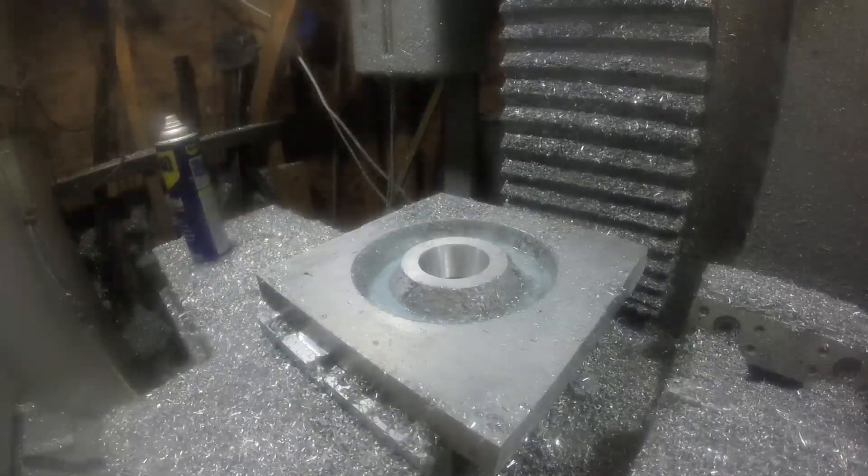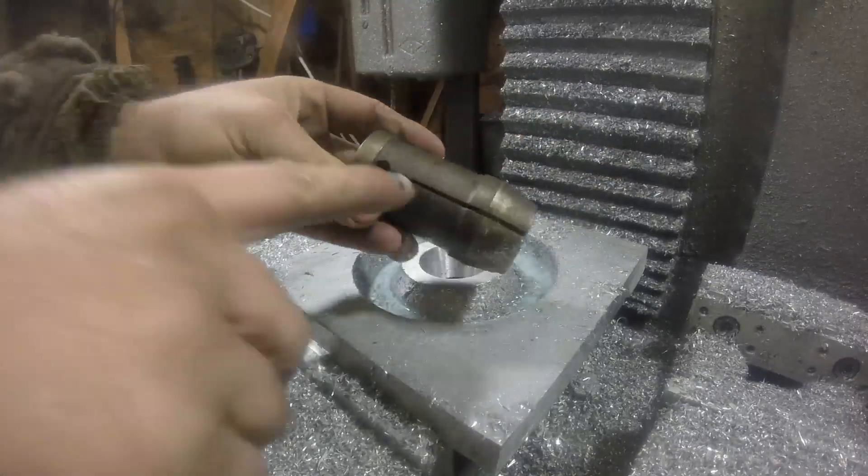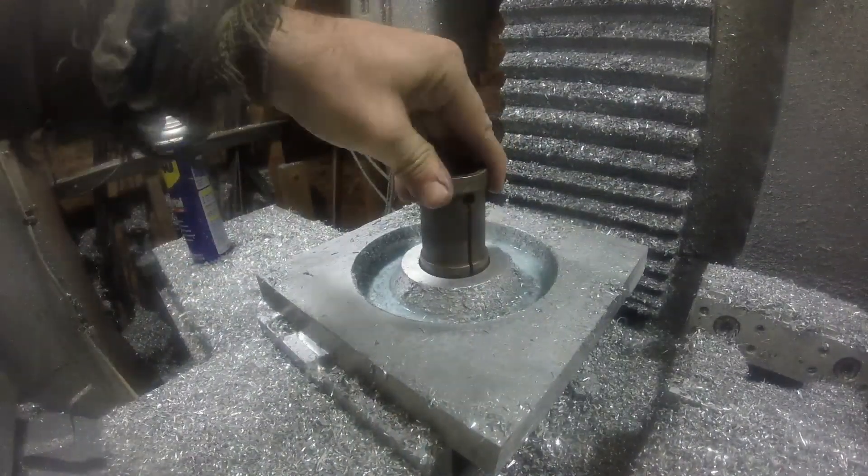That center hole has to match the angle of the collet, so as it's pushed in it compresses the tip and holds the material.